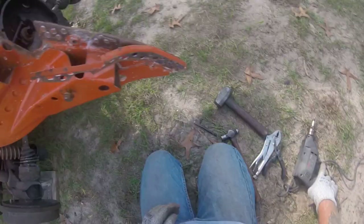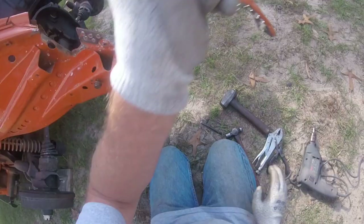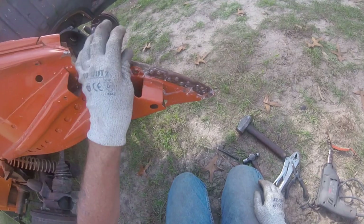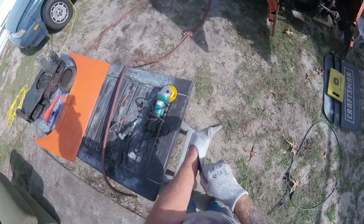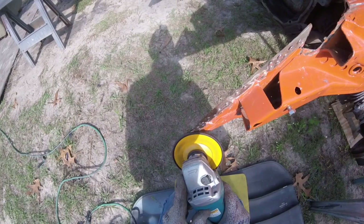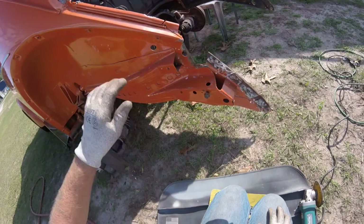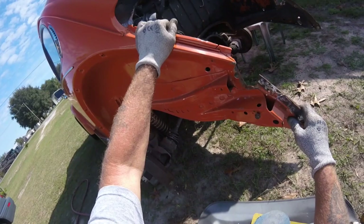A little pesky varmint — see what you got to do to do it correct. Grind all that off and we'll be set. Safety first — got to wear your proper PPE. Got those off — spot welds all ground off.